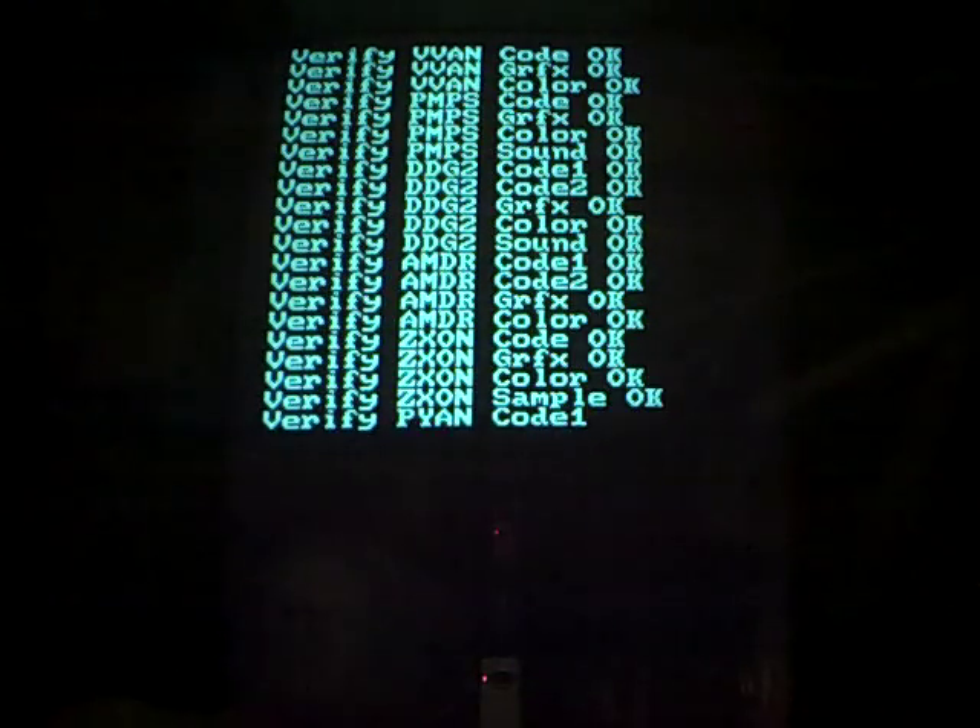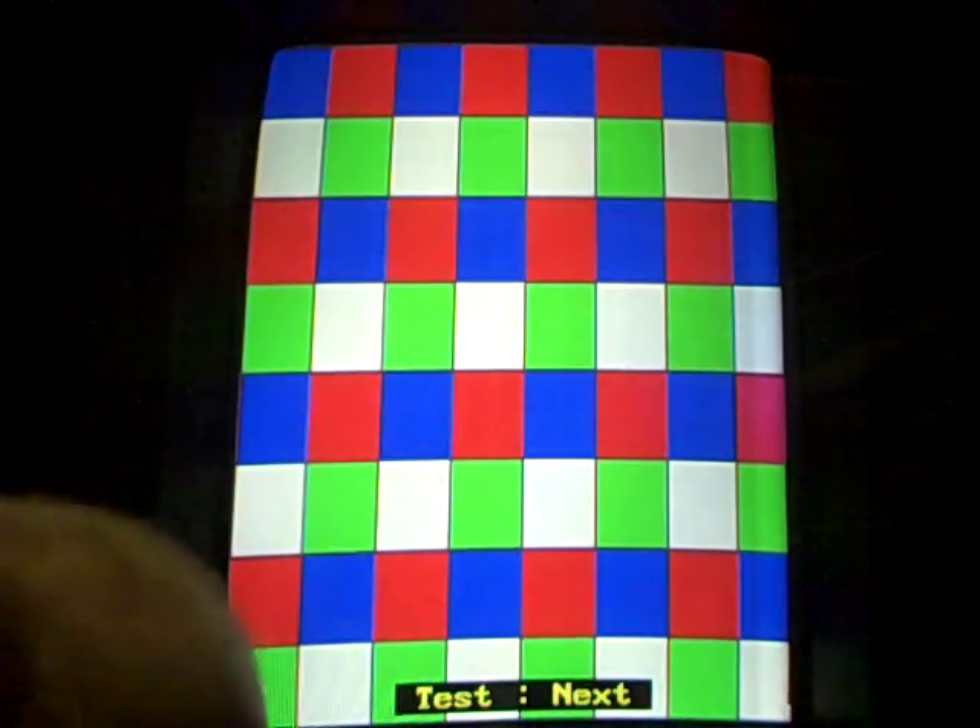This is the IK61 multiboard booting into test mode. There's our color bars.